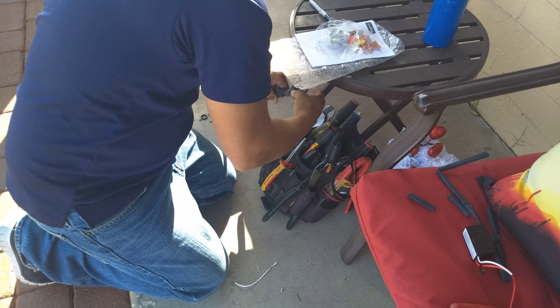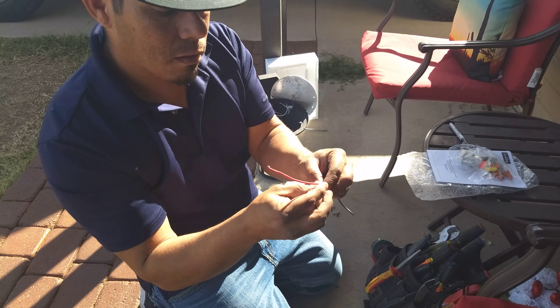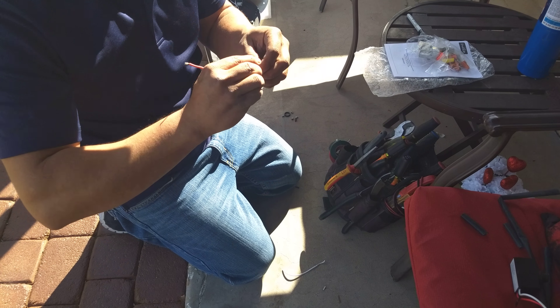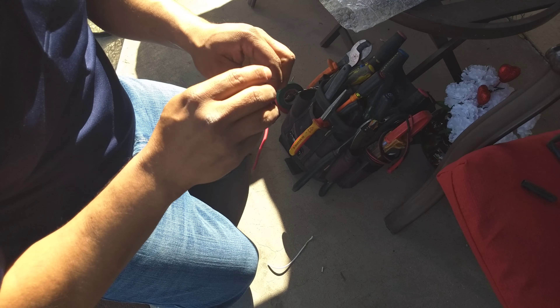Okay, so this is the second part of how to install the photo cell. The wires are pretty small — decent, but for the stuff we're working on right now we need them bigger. So that's the photo cell.